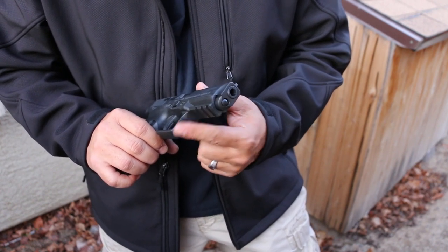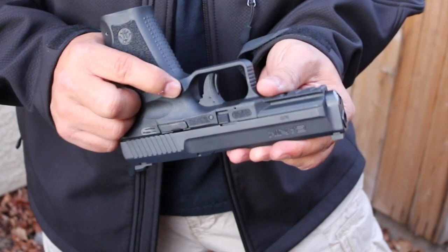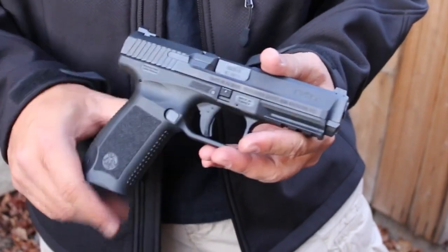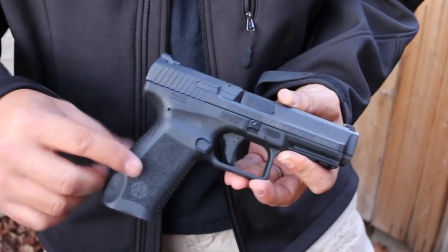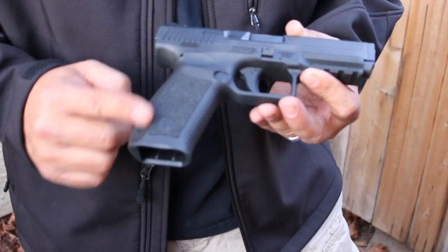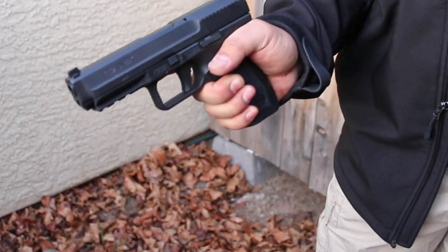It does have some texturing on the front so your support hand can rest on there. The mag release button is textured and it is metal — actually steel, which is nice. You can swap it to the other side if you want, so it's ambidextrous capable. Stippling on the sides, texturing on the front strap, texturing on the back strap. The backstrap is swappable — they give you two different sizes. The grip itself is really comfortable, one of the most comfortable grips of any gun regardless of price.